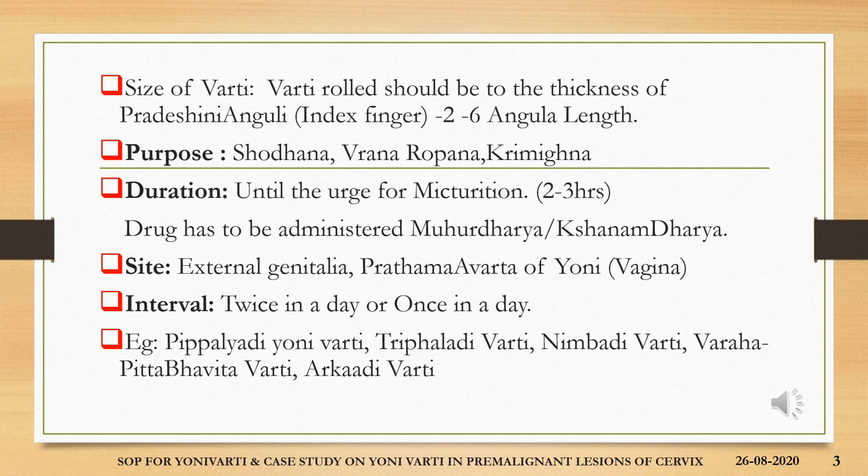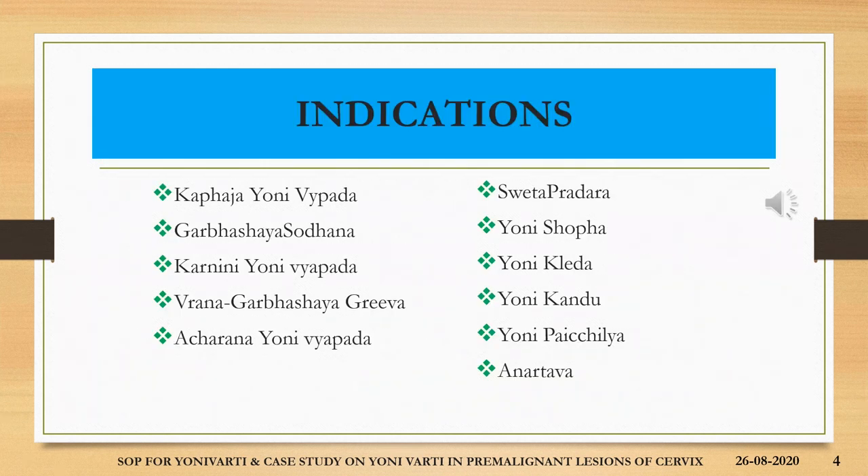We have varthis like pippalyadhi yonivarthi, trifaladhi varthi, nimba varthi, arkadhi varthi, etc. The indications for application of yonivarthi are khafaja yonivyapath, garbhashya shodhana artha karanini yonivyapath, vrana indhi yonimukha, acharana yonivyapath, shweta pradara, yonishofa, yonikledha — excessive discharge, parvajayana, yonikandhu, yonipaichiliyata — that is slimy mucoid discharge — and anarthabha, secondary absence of menstruation.